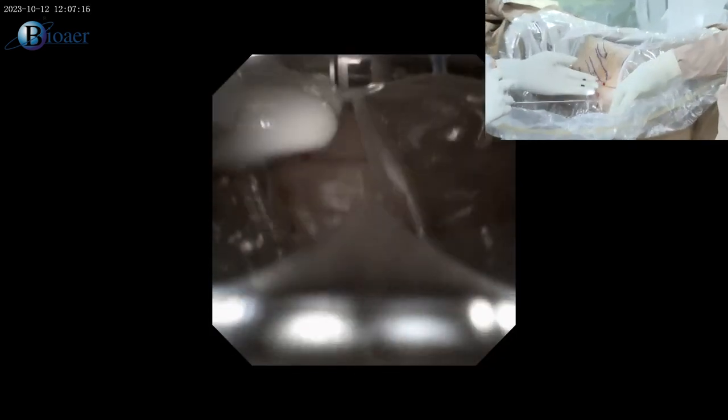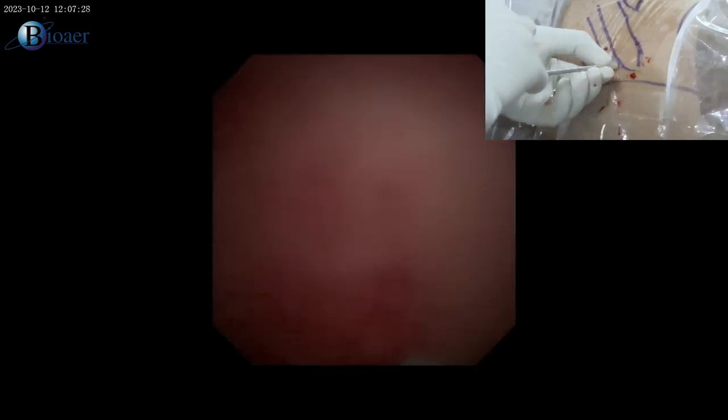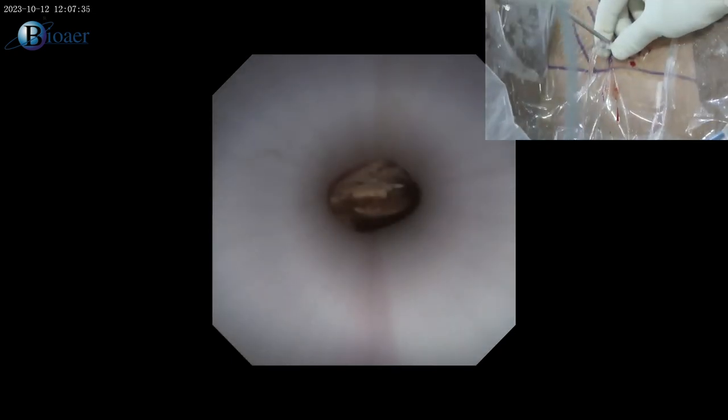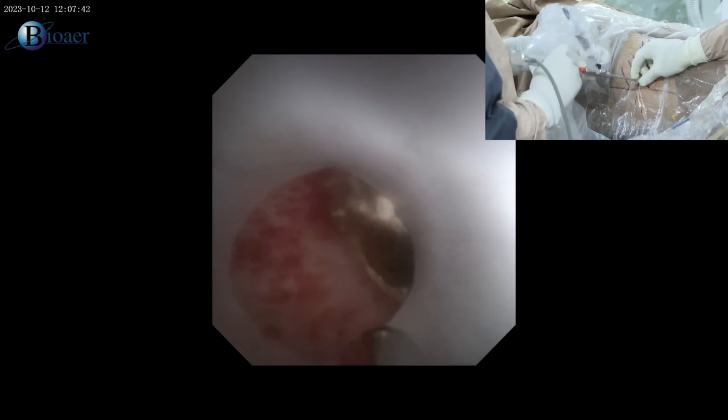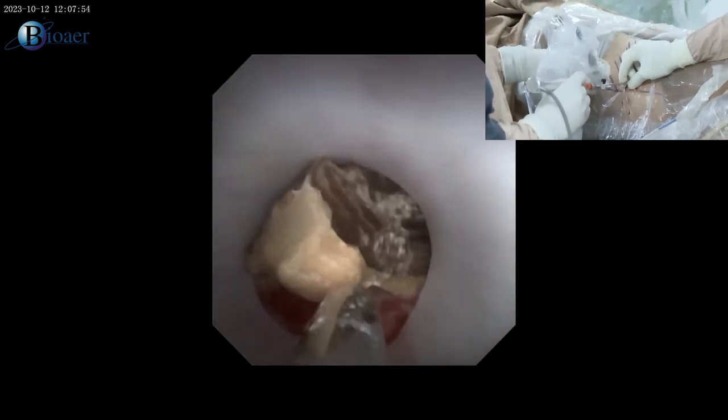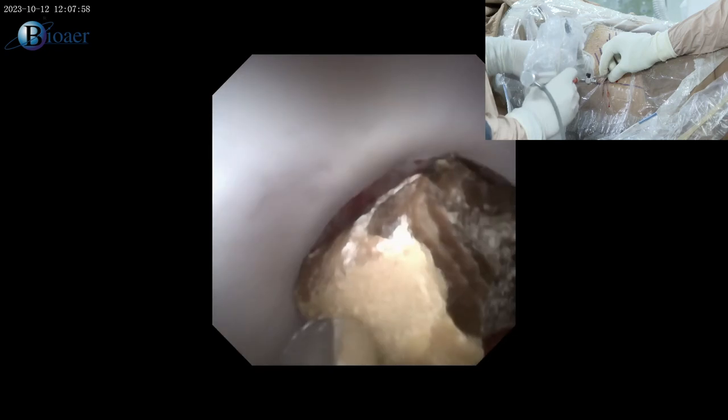I remove my telescope and ask the assistant to push saline from below. The stone evacuates very easily. You can see 7–8 mm stones — it hardly takes one minute to remove them. You do not need high-end sophisticated energy sources or telescopes. These are stones of almost 16 mm — I fragment them into multiple pieces; even for a 2 cm stone it takes about 10 minutes in our setup, and even for staghorn it doesn't take much time.